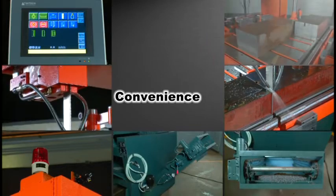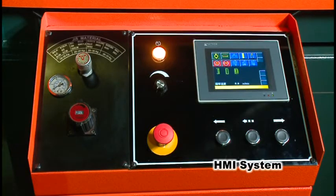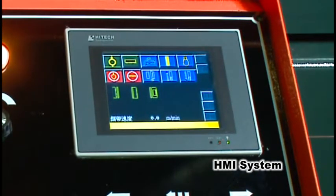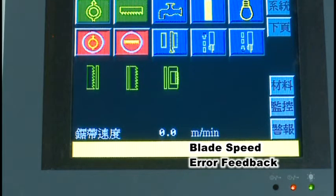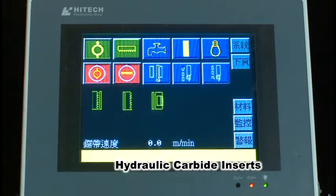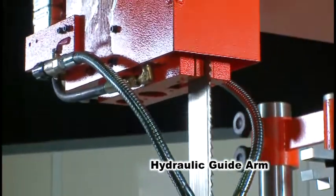With precision already in mind, SVT-6070H does more by adding convenience to your package. The 5.7-inch HMI touch screen integrates control buttons and useful cutting-related information such as blade speed and error feedback into one single place, so you can better understand and make full use of the machine. With this HMI system, you can start or stop the hydraulics, the blade, and the coolant system, clamp or unclamp the carbide inserts, and even bring the guide arm up and down with just a simple gentle touch.